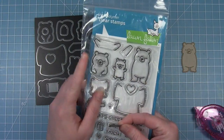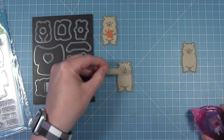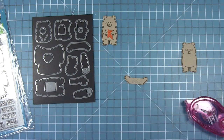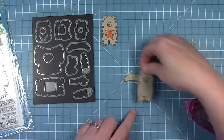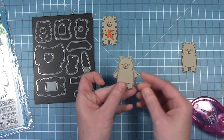The second option is to use these little arms that look disconnected when you stamp them, but when you die cut them they're all one piece. You add a little bit of adhesive between the two arms, and he can have his arms either up or down depending on what you want to do, and you just layer it behind the bear's body.